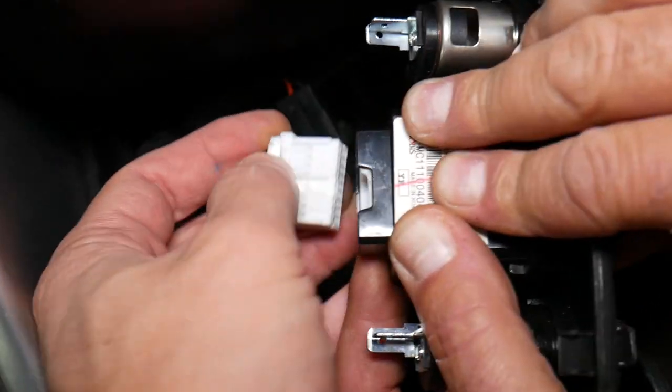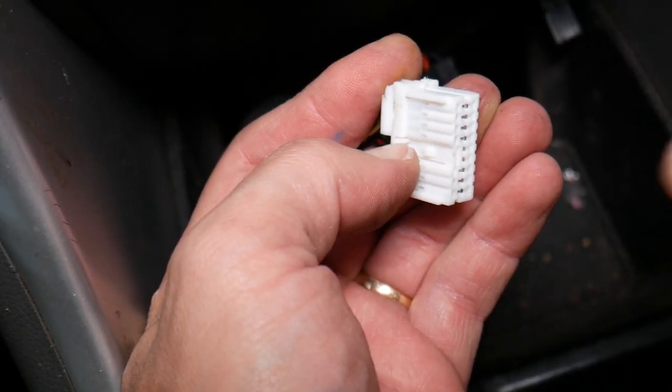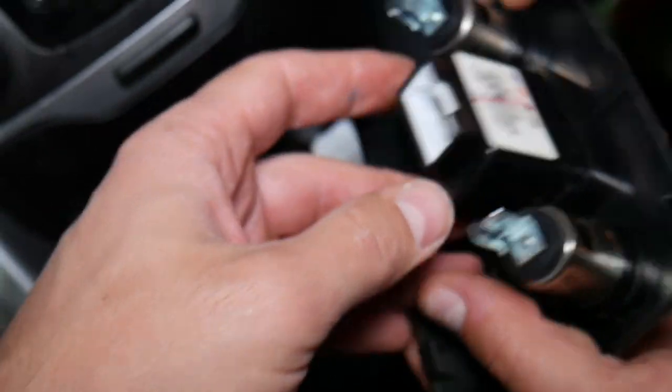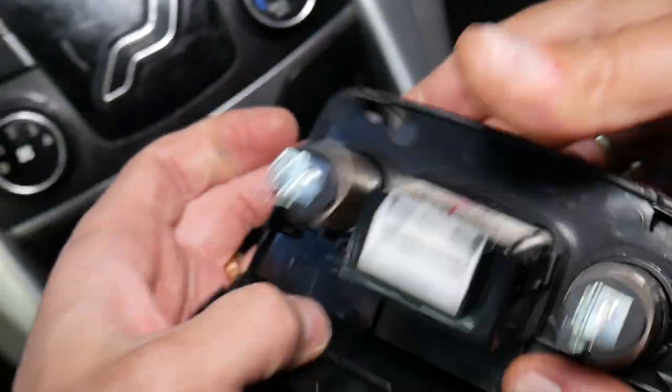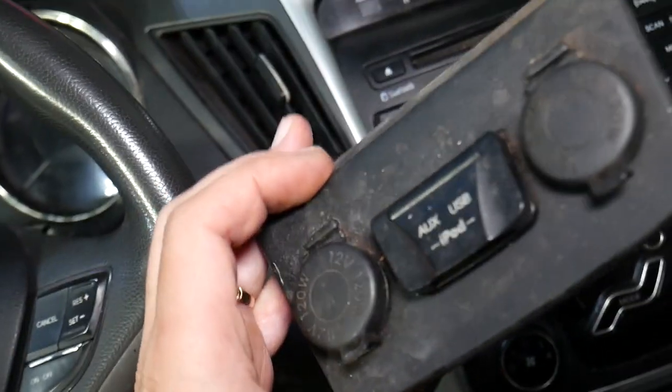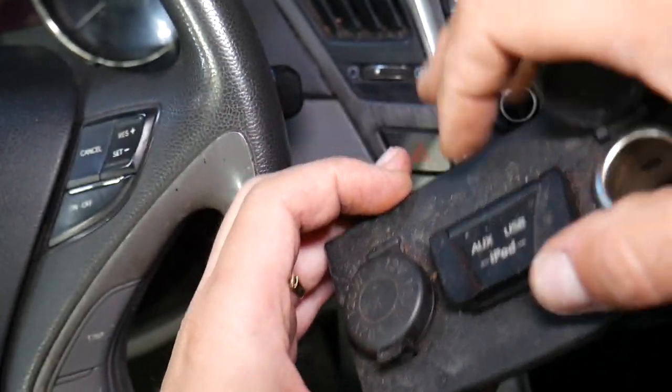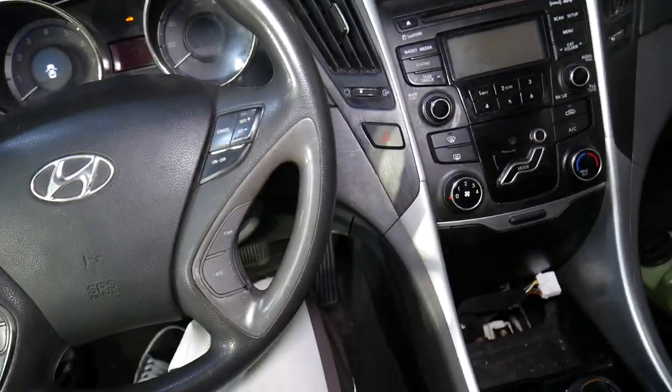That tube right here — you need to press down to release it. That thing can actually fall apart if you pull on it too hard; it has two clips holding it, so be careful. That's it — that's how you remove the cigarette lighters, USB, and auxiliary port. Hopefully this video is helpful. Thank you for watching and see you next time.